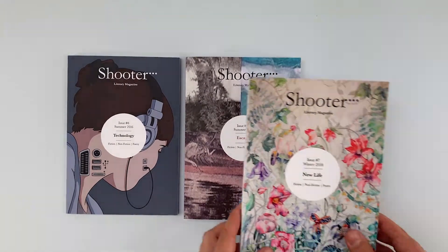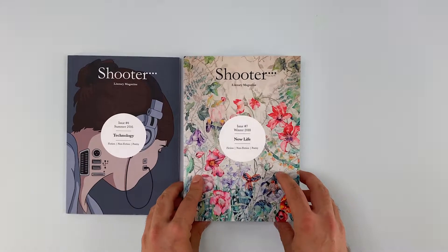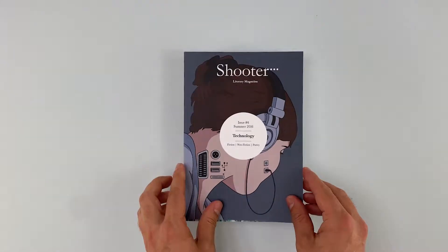Everyone loves their 15 minutes of fame, so reach out to your readers, patrons and supporters for creative writing submissions and cover illustrations.